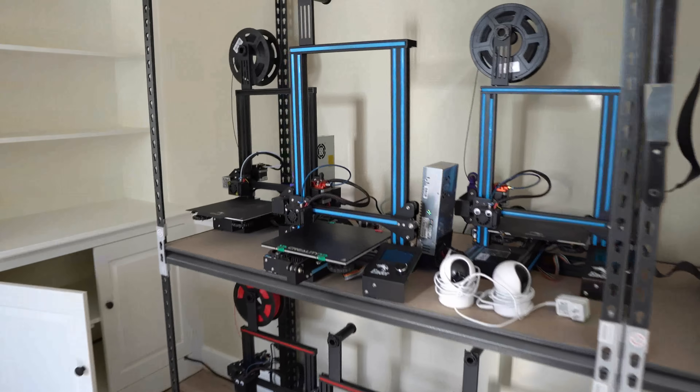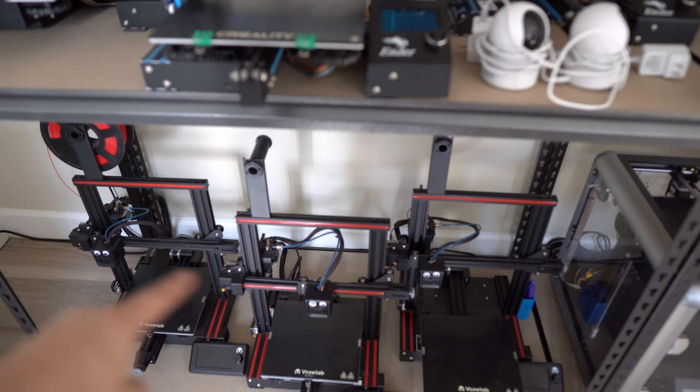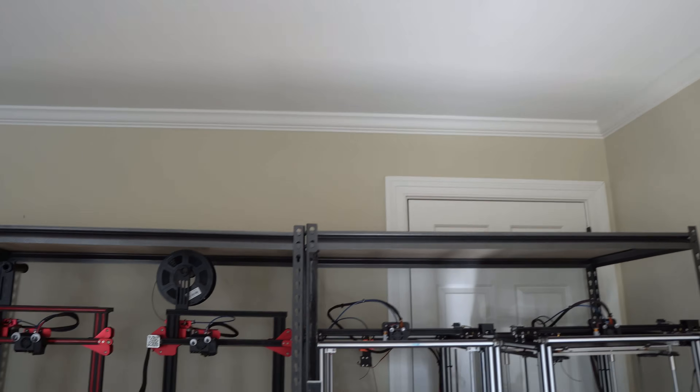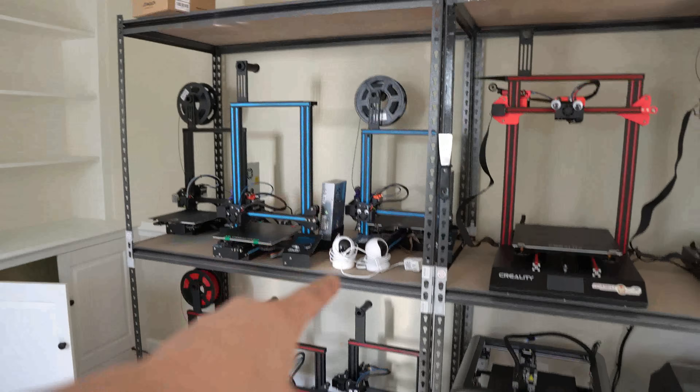The only problem I had was getting the Ender 3s in here. If you offset them just a little bit, they line up a lot better without colliding with each other. I really wanted to put the Enders up there, but you can see where I scratched my ceiling — we have to do some touch up. I was hoping to have a line of Enders up there and all my bigger printers down here. I'm probably going to put all my filament up top like I had in the garage. And over here I'm going to have a bunch of extra tools and parts spread around so they'll be really handy. I got my Wi-Fi cameras in here and I also have Ring Alert smoke detectors.